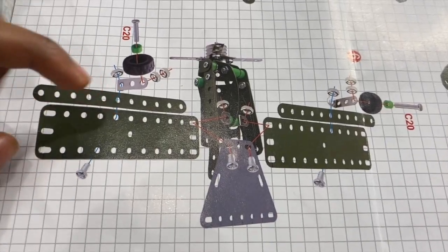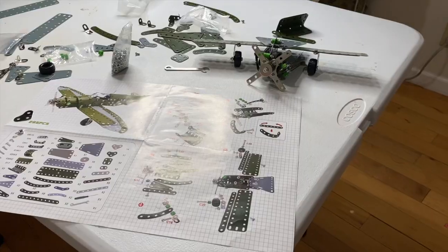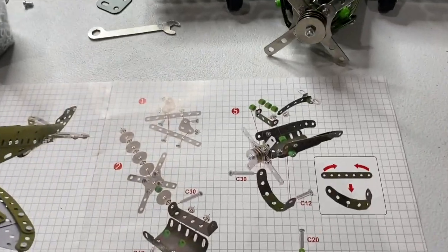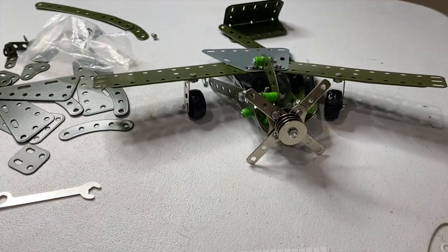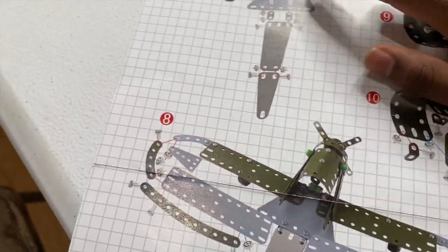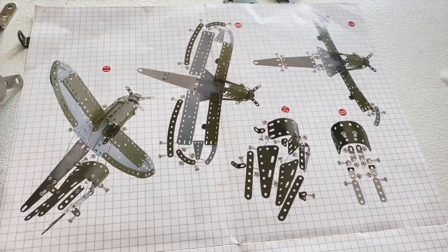Now we have to do step six, which is the wings and the wheels. We are officially done with step six — here's the final product and it looks pretty cool. The wheels do move. Now we're moving on to the back page. Step seven actually isn't that hard — just three pieces.